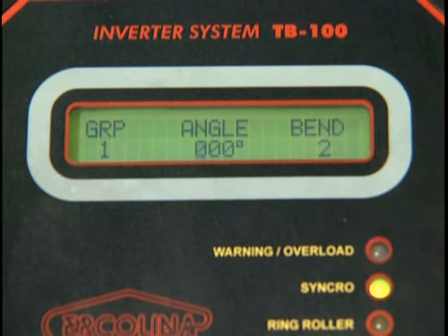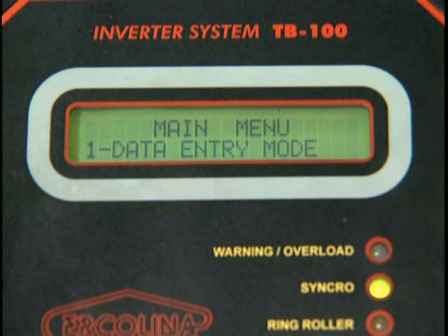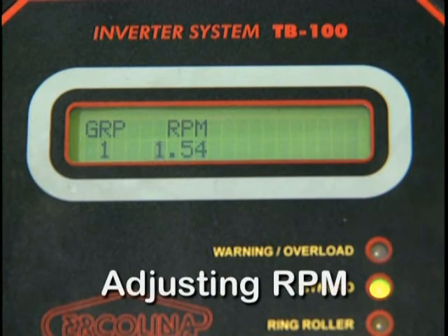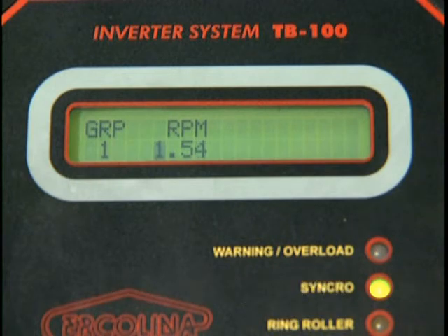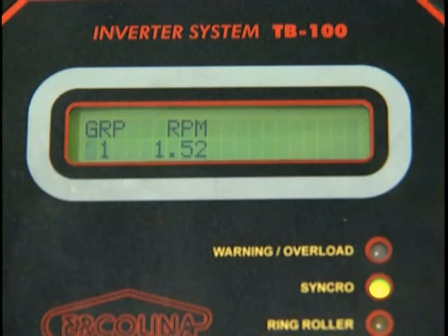The machine will prompt you to enter additional bend angles within the same program. If you desire additional bend angles within the current program, you should input them at this time in the same manner. When you are done programming all of your bend angles, you can adjust the RPM. Make sure you are in the program mode. After selecting the program, depress Cursor. Depress the Plus or Minus key to increase or decrease the RPM value. Depress Enter to store the RPM. The display should now read GRP 1 RPM 1.52. This is the working display. If you depress Enter, you'll see the current program settings.